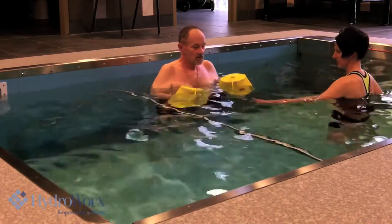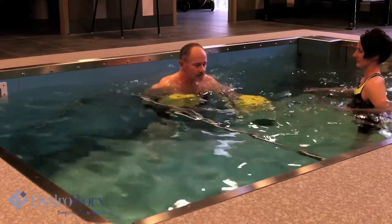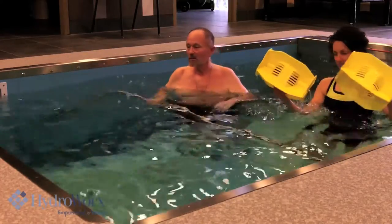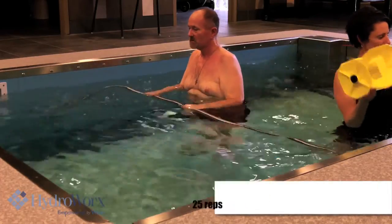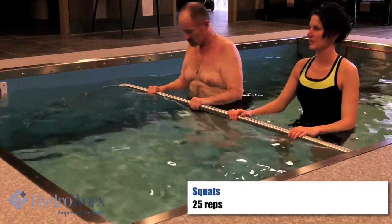Okay, let's do round two. Then we'll bring you up a little bit of squats.